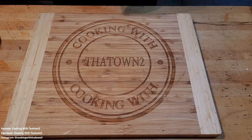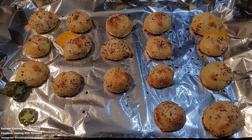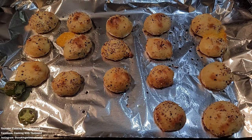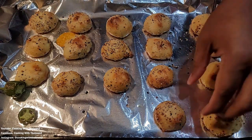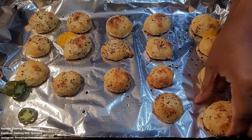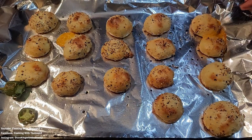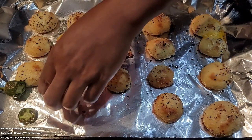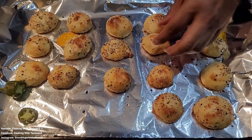All right guys, they're out of the oven. Let me put this towel down so I don't burn my cutting board. This is how they look coming out — 425 degrees for 15 minutes — and they look very nice, browned up nice. Still hot, cheese oozing out of some of the cheesy ones. These look really good, nice crust on the bottom. I don't remember which ones had jalapenos in them, but it doesn't matter to me. Let's loosen some of these up and let them cool off.